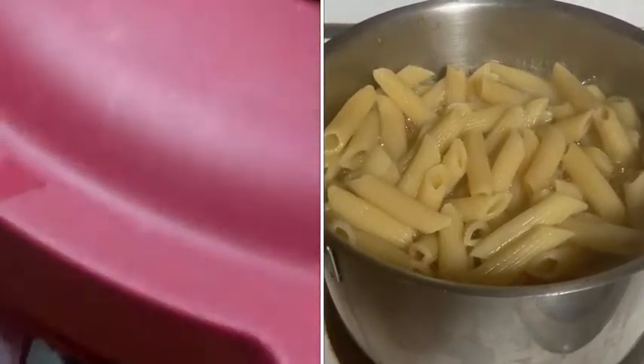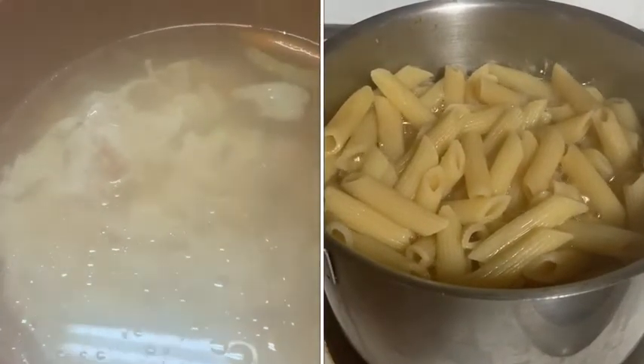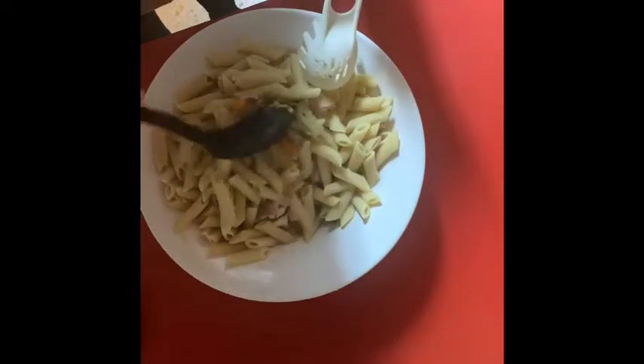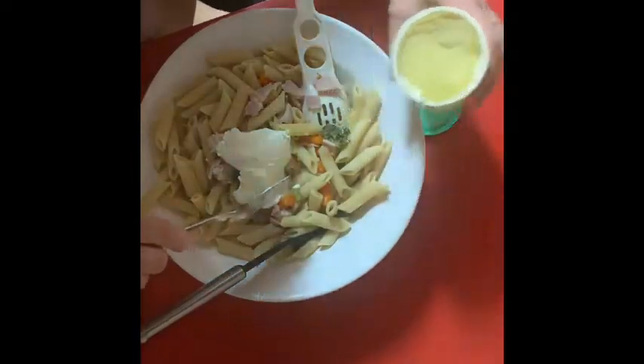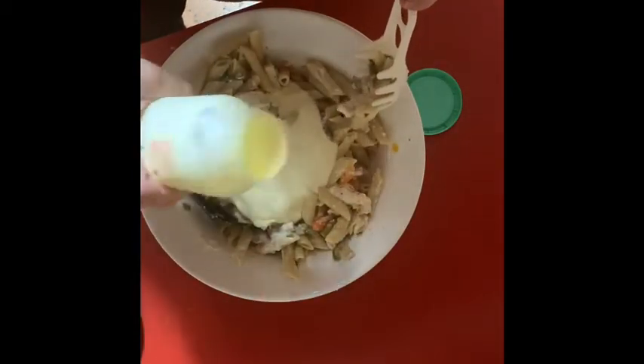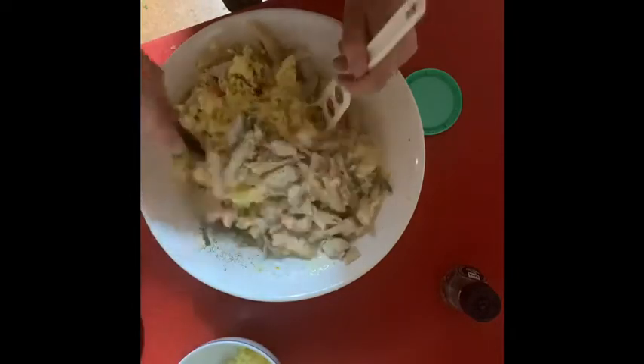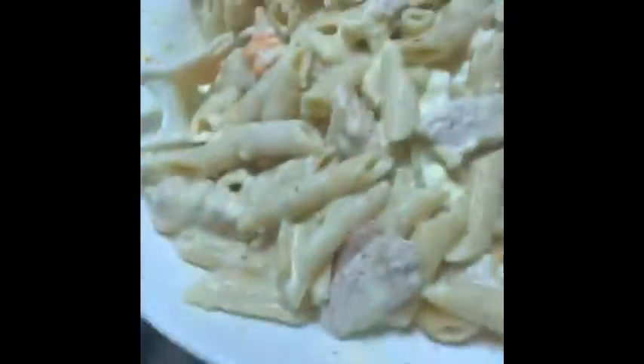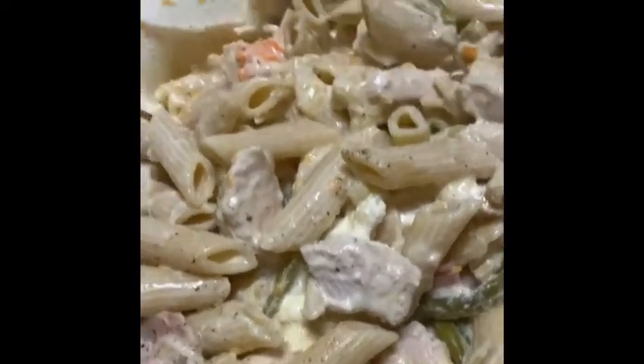When it's ready you can hear a hissing noise, which means it is done. I drained off the excess chicken stock and I'm keeping that for another meal. Now all I do is stir through the pasta with some sour cream, some fresh thickened cream, pepper, and cheese — mix it all together and then it's done.